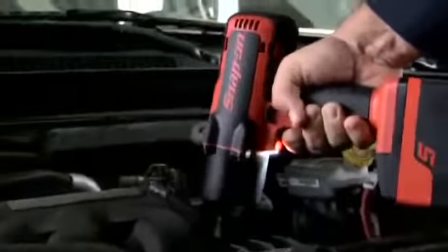Can you handle all that power? The power's there. The feel is there. Do you deserve the freedom of cordless? Snap-on's a quality tool company. Are you ready for an instant superiority complex?